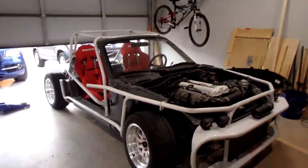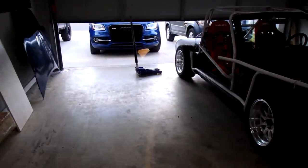My name's Parker Stutzman. This is Stutzman's Garage. This is our first video. I've wanted to create a YouTube channel for a long time, but previously I was living in a different place and didn't have a lot of space. Now I actually have a bigger garage where I can do a couple more projects and actually start working on things.